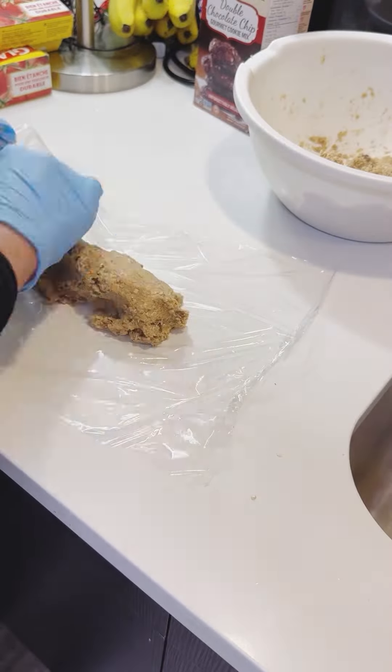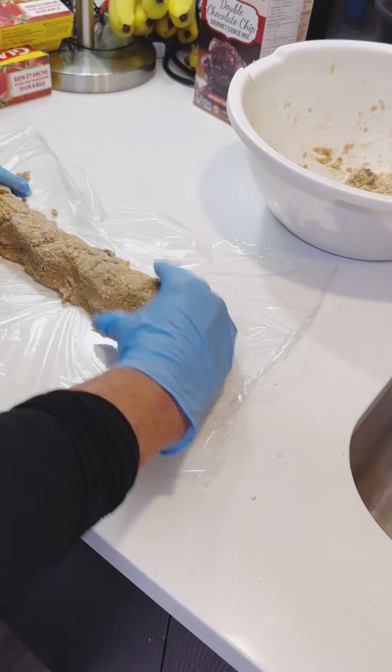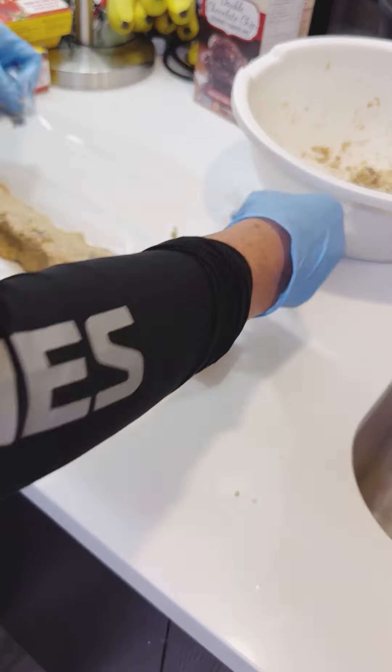I like to freeze the leftover dough. That way, you can just pull it out of the freezer on a cold day, like today, cut it up, and just bake cookies.